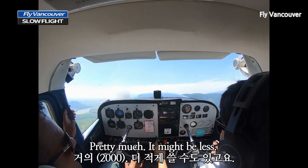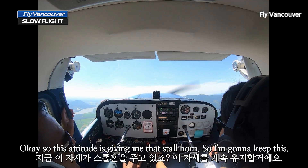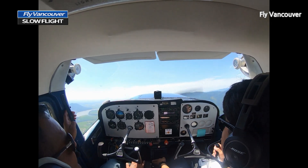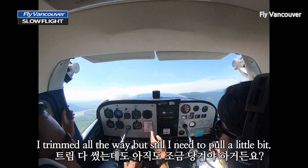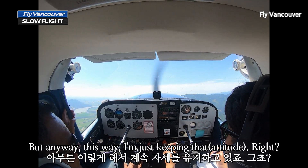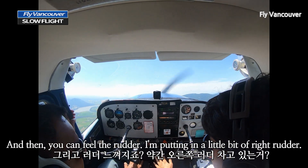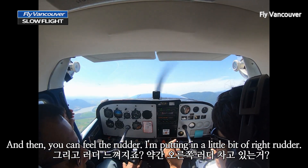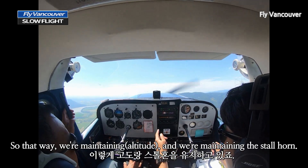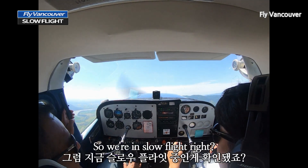Pretty much, it might be less. So this attitude is giving me the Stall Warning Horn, so I'm going to keep this. I'm going to try to trim for this. I trimmed all the way, but still I need to pull a little bit. Anyway, I'm just keeping that. And then you can feel the rudder — putting in a little bit of right rudder. So that way we're maintaining, we're maintaining the Stall Warning Horn, so we're in slow flight.